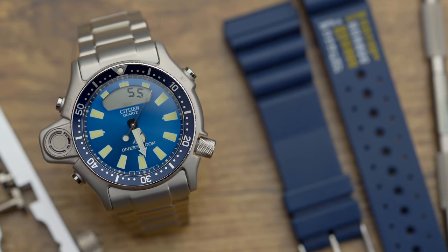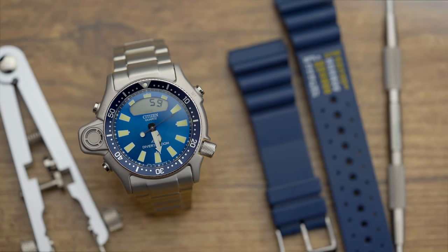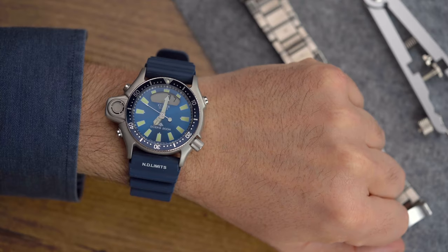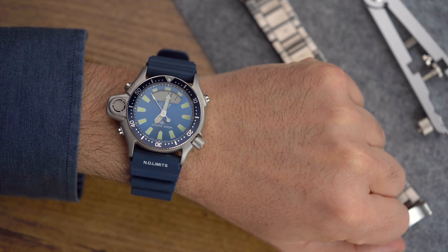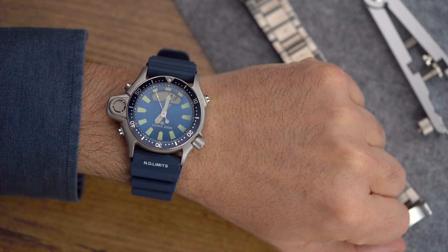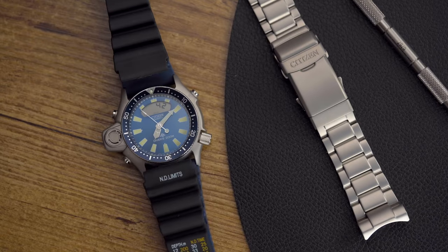As an alternative to the steel bracelet, how about a rubber strap with a color to match? Removing the bracelet is really easy with the right tools. I picked this navy blue to more or less go with the dark blue of the bezel. I think the overall result is not disappointing. I might even consider going with the regular black, though I'm not too sure that's a good idea.